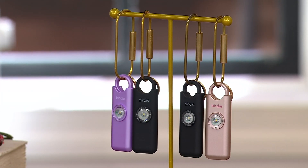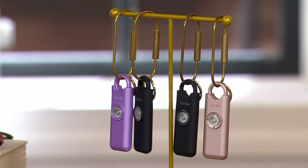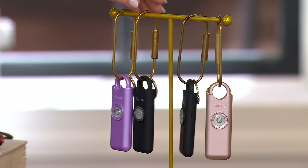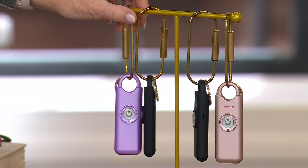Here are the choices you have. You can choose black with rose gold — we have 800 of those left. Or black with metallic lavender — we have 400 of those to go around.